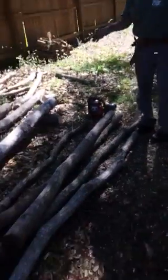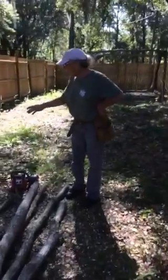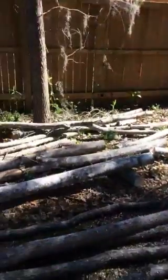Hey! You caught me just as I was getting ready to cut a window piece, so I'll take a break and talk about the new shed. These are going to be 2x4's — I know they don't look it. That piece right there is going to be cut out into a square piece so I can put my window in.